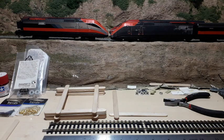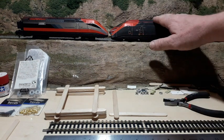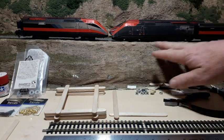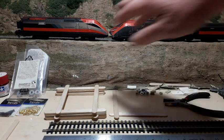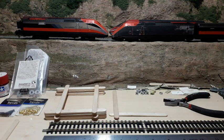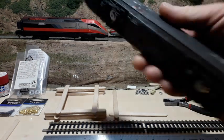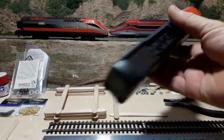Hey everyone, welcome back to the project. In front of you here you see an ETR 500 with the upgraded bogies fitted. This side is the original, so let's go back now and show you how I got this far.